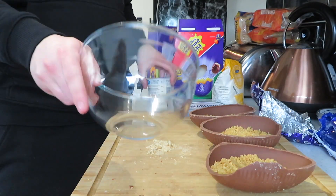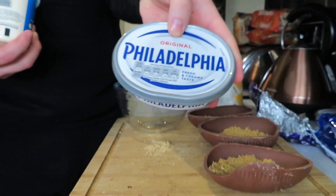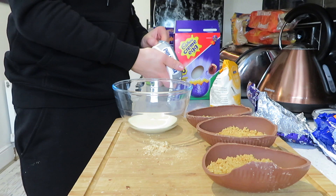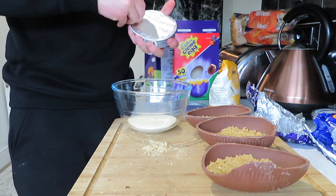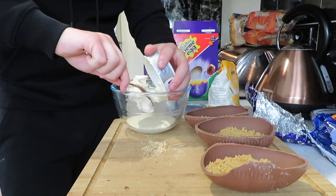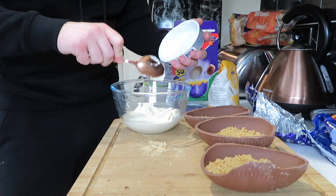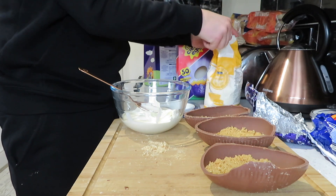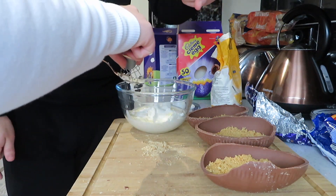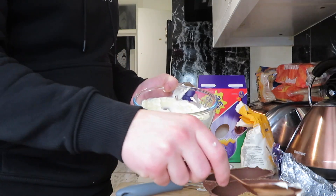Next step: get your bowl clean. You want 100 ml of double cream. For the cream cheese, we're using one Philadelphia — this one is 180g so we'll use the whole thing. Let's get it in the bowl — I love cream cheese, who else loves cream cheese? Comment down below. You want two tablespoons of caster sugar. Mix it all together until you get a thick, scoopable consistency.